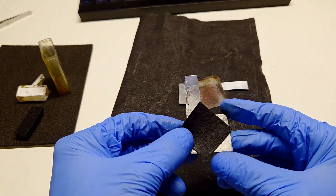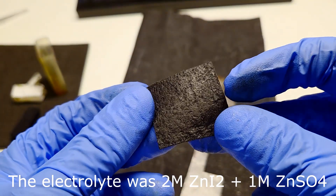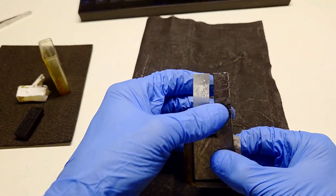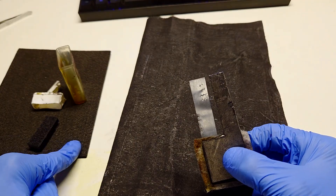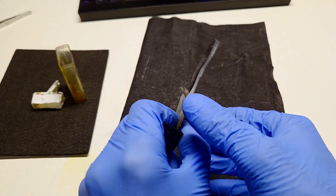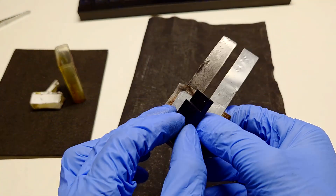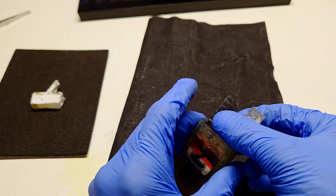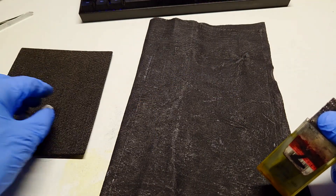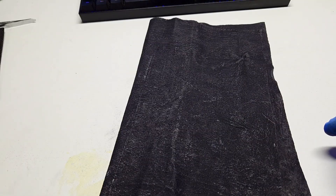For the host material I use this conductive cloth. I also built the same cell when I tested the PAN-based graphite carbon felt — the same size, the same amount of electrolyte, and so on. The only difference was the host material: in one cell I used the homemade conductive cloth, and in the other test cell I used the PAN-based graphite carbon felt.